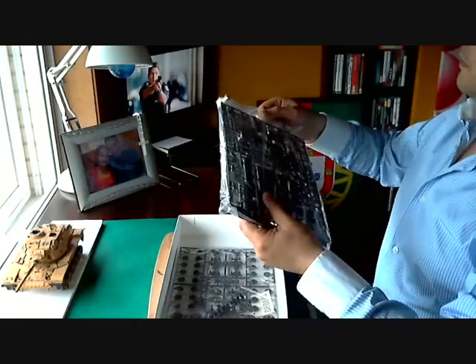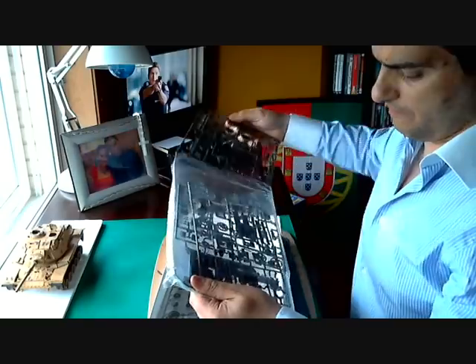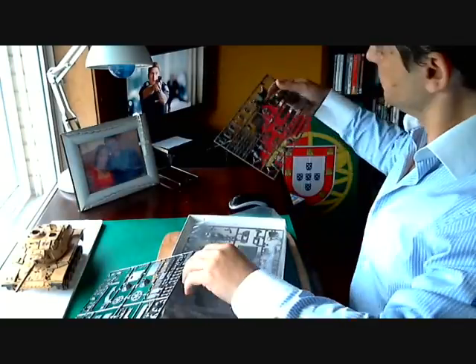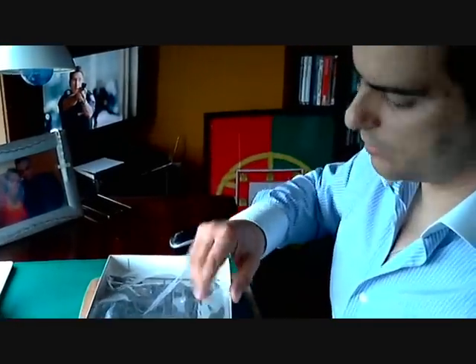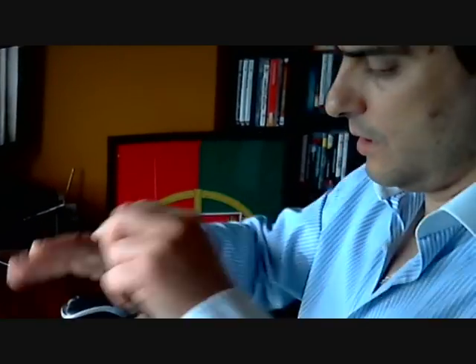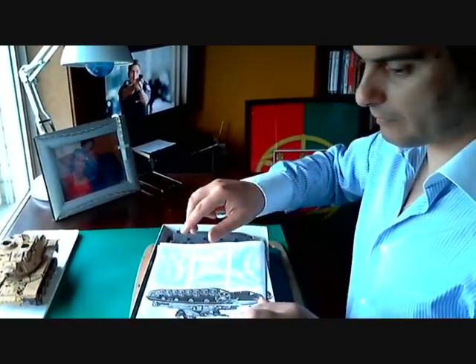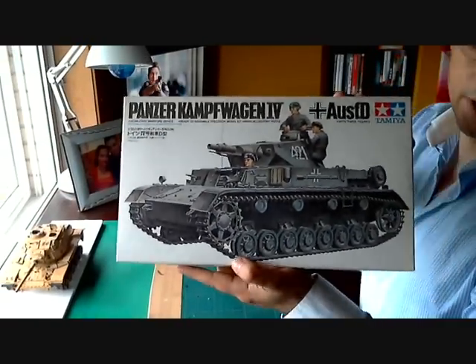You guys can see — I'm going to open this one. Bear with me, please. See it for yourself — very good detail. Oh, I love these figures! A lot of detail — it's a very good kit, I believe. I'm looking forward to this one. I need to go easy — Panzer IV Ausführung, very good kit.